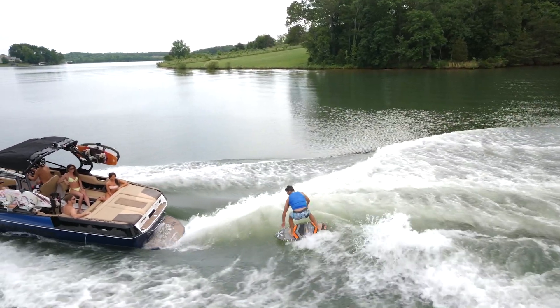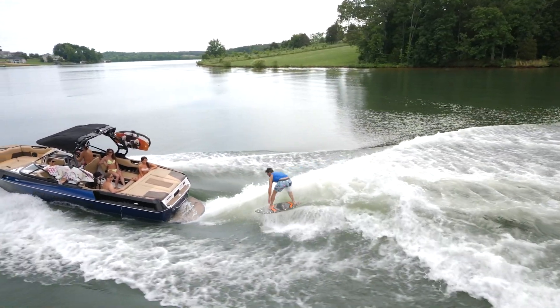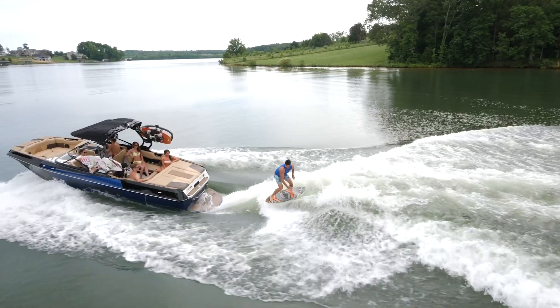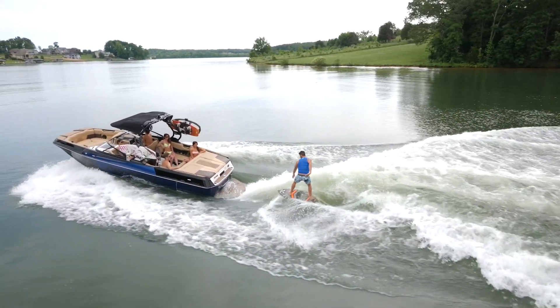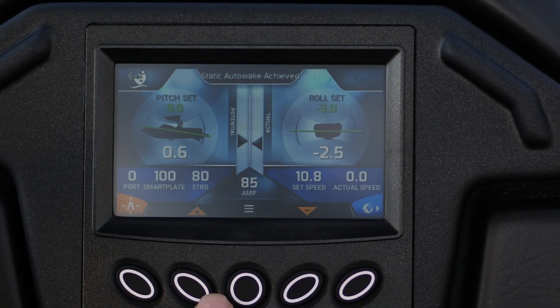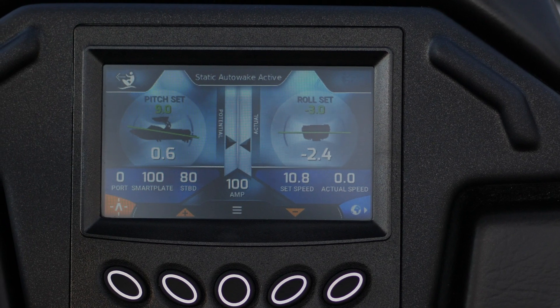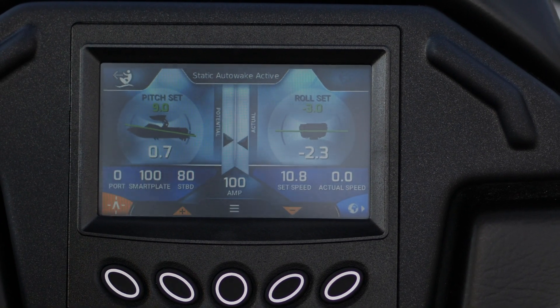The last thing we will cover is how to recalibrate the inclinometer of the auto wake system. This is the most important thing to get right, as a system that has an incorrect calibration will cause the system to not function correctly, most likely resulting in a bad or a small wave. The inclinometer is the piece of hardware that measures the angles, or the pitch and roll, of the boat.